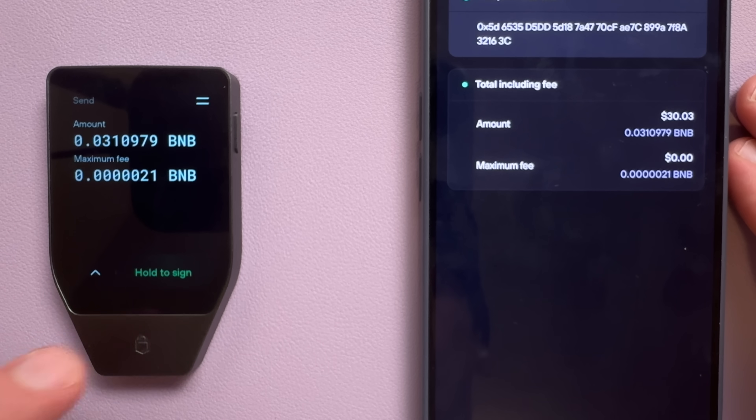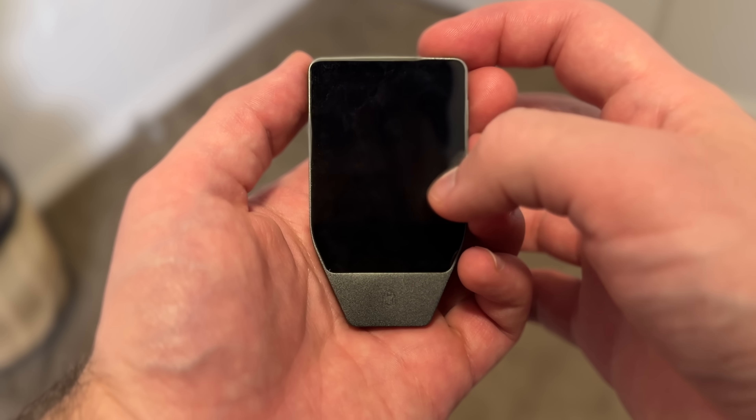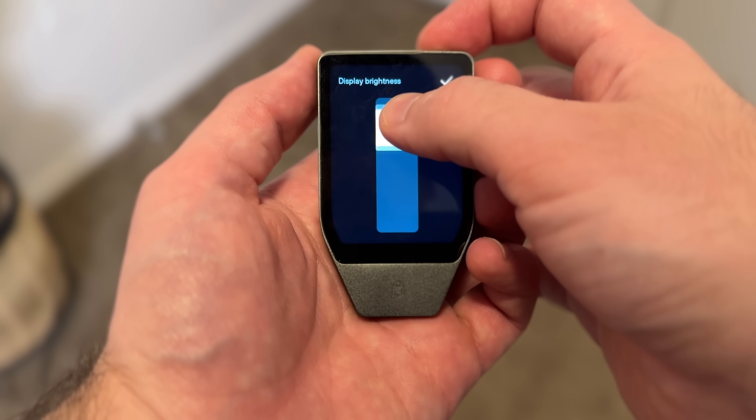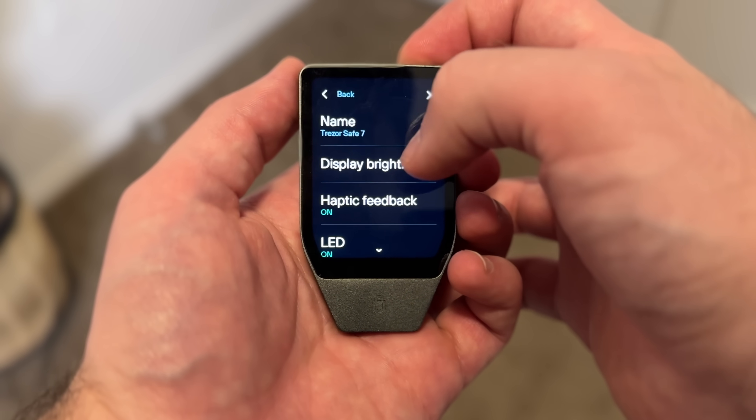With the display this bright and the powerful haptic feedback, you might be wondering how's the battery — because remember, this is the first Trezor wallet to use a battery, and it's surprisingly pretty good. It's not like you're watching YouTube on it — it's used to sign crypto transactions. So even if you had all the features enabled and the screen brightness maxed out, even a couple hours of constant use is more than enough time to do what you need to do.